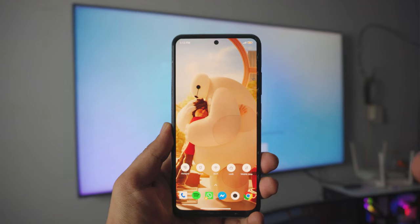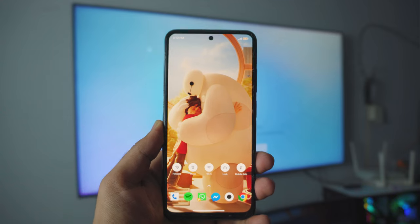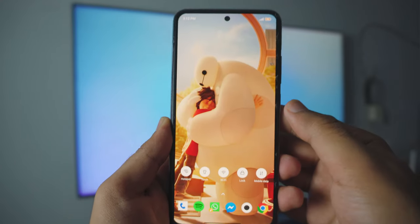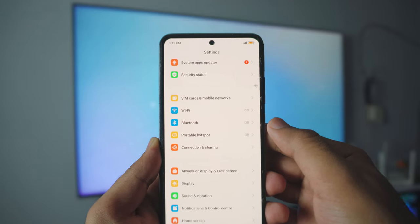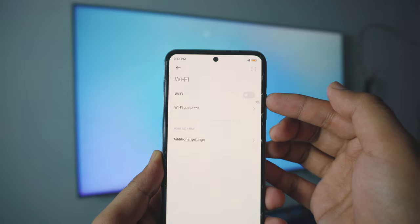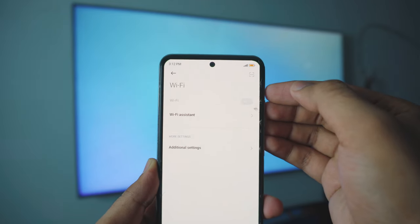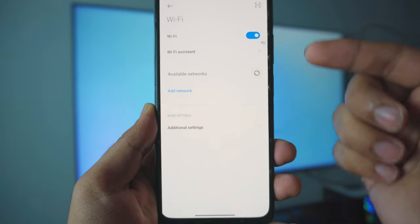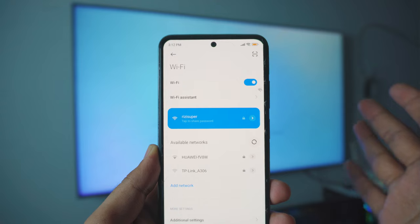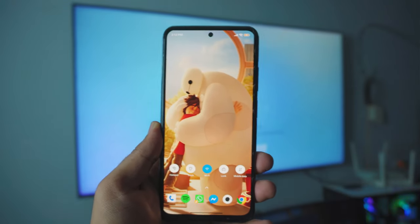The first thing you want to do on your Android phone is make sure it's connected to your home Wi-Fi. Head over to your settings page. Inside the settings, go into your Wi-Fi settings and make sure your Android phone is connected to your home Wi-Fi — just turn it on and connect. That is pretty much all you have to do on your Android phone.